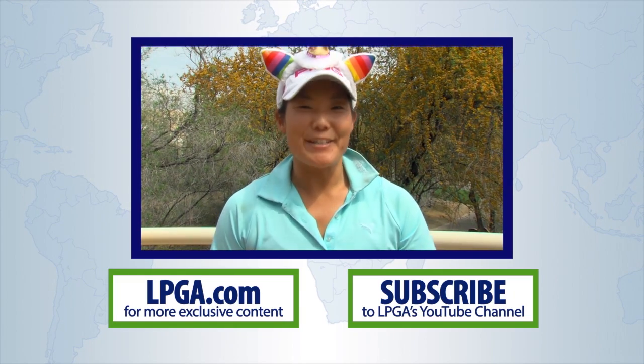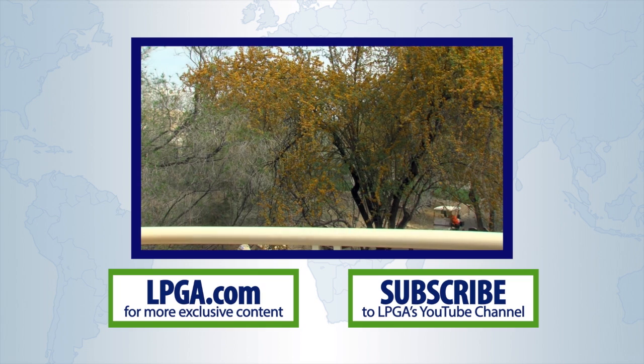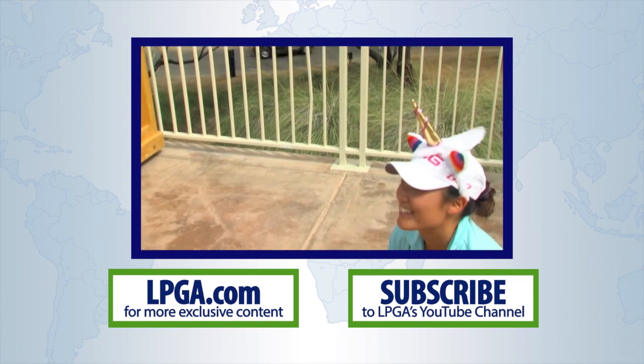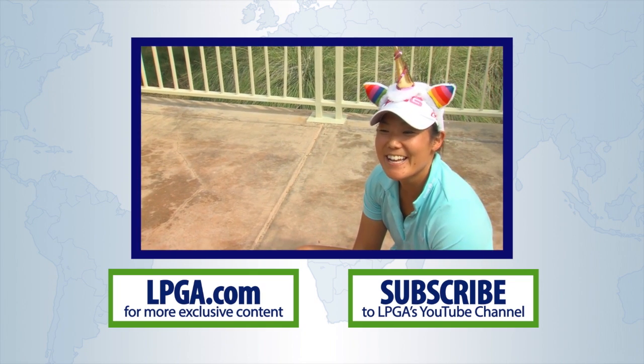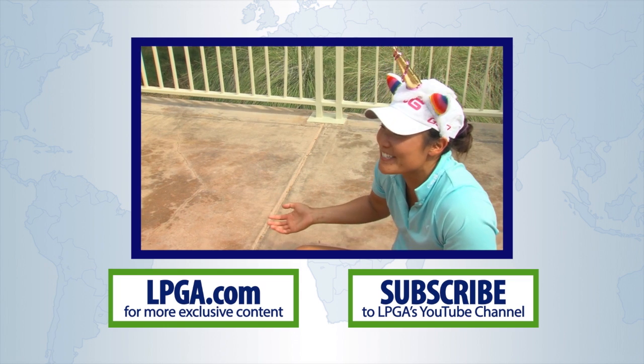Hi, this is Tiff Jo. For more content on all things LPGA, check out the new LPGA.com.